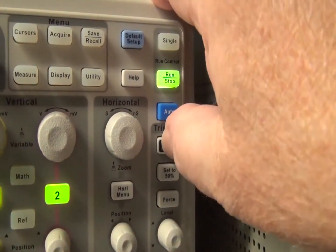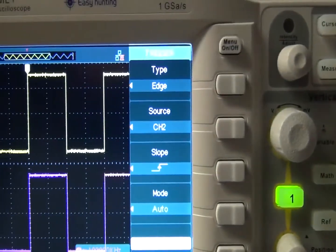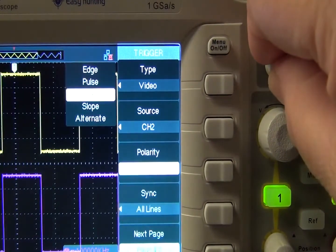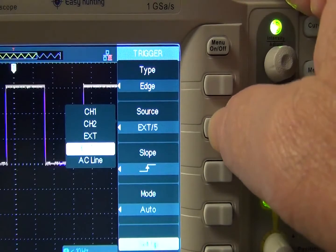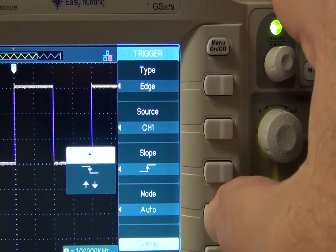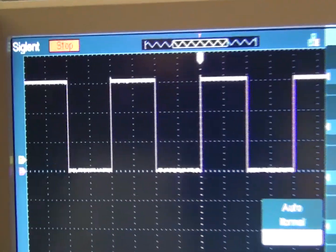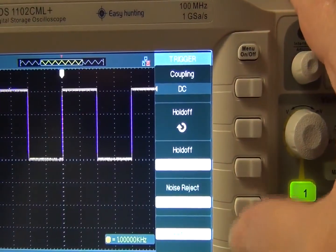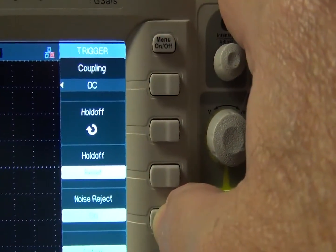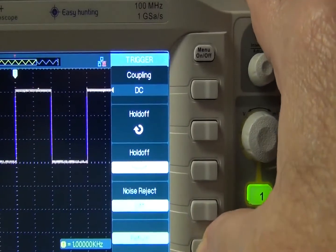In the Trigger menu, the knob just below Force is for adjusting the trigger level, labeled Level. There are many choices: type includes edge, pulse, video, slope, alternate, with different menu choices for each. For edge, you can select source — channel 1, channel 2, external, external attenuated by 5, and AC line. Slope lets you select rising or falling edge, or both. Mode has auto, normal, and single — single acquires one waveform and stops. Page 2 has coupling choices: DC, AC, HF reject for anything above 150 kHz, LF reject for anything below 7 kHz, hold-off time in seconds using the universal knob, and noise reject on or off.